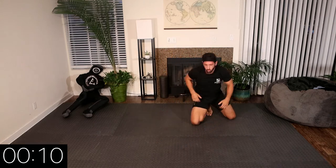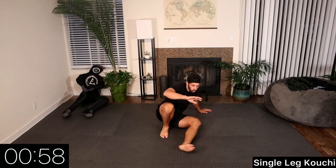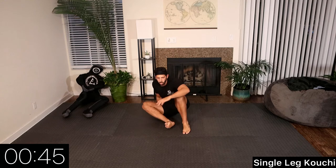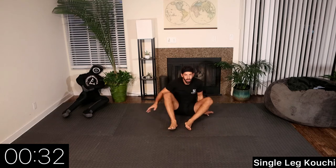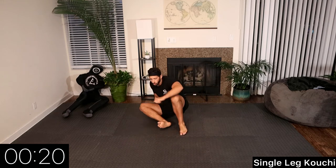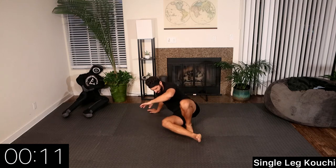Rest. Let's go back to the seated guard position. We're going to start with the single leg koichi. Left leg first, switching sides back and forth. When our opponent is standing in front of us, we're looking to scoop one of their feet to off-balance them — there are many different variations from here. You should have your hand placement providing control so you can comfortably shift your body weight forward and back. 10 seconds.